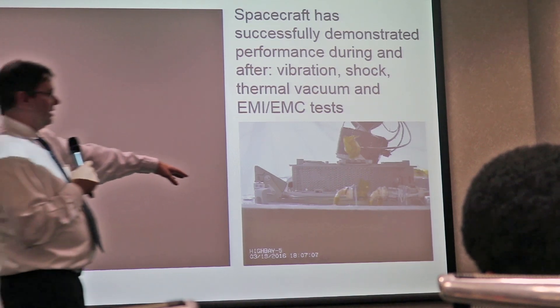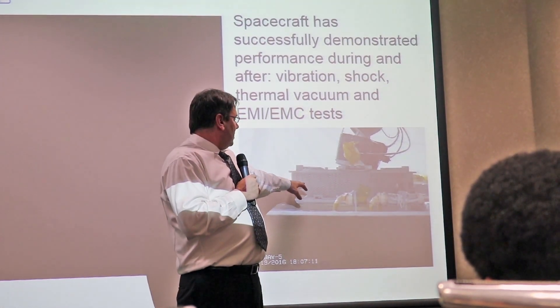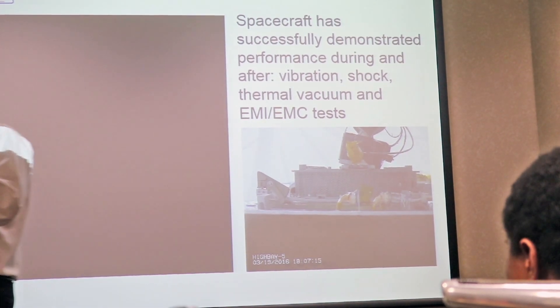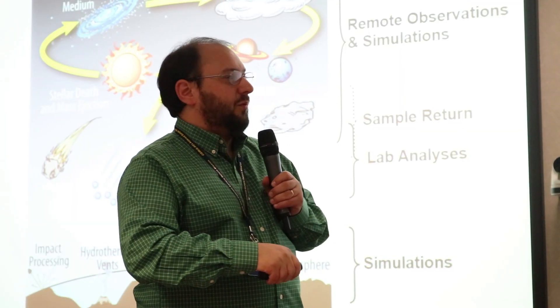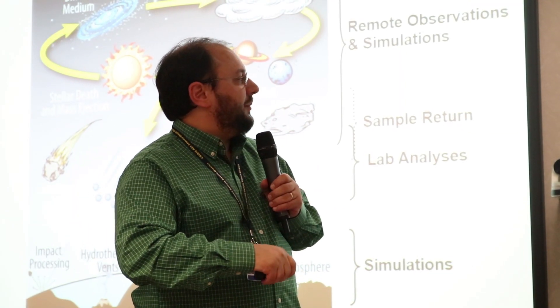This is actually the sample head — this is where the sample is going to reside. It's about the size of a GTO air filter. Then the science team also did a presentation, and they emphasized that the only way to really get a true understanding of what actually happened is to study the remnants.